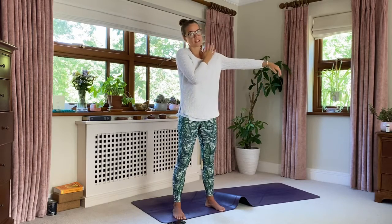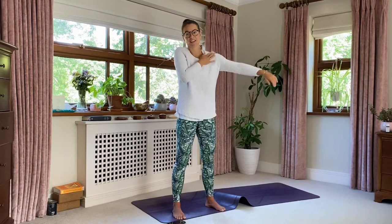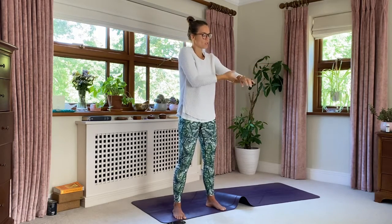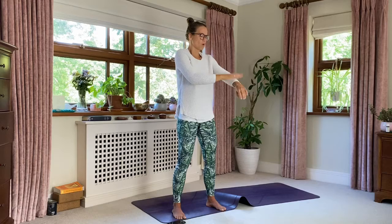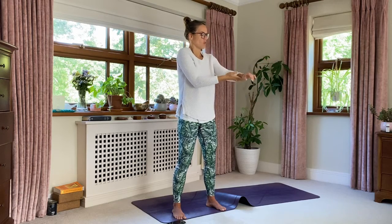And we go to the other side — nice loose hand, all the way around underneath the armpit. These are exercises you can do at your desk in the middle of your day — so accessible, so important.